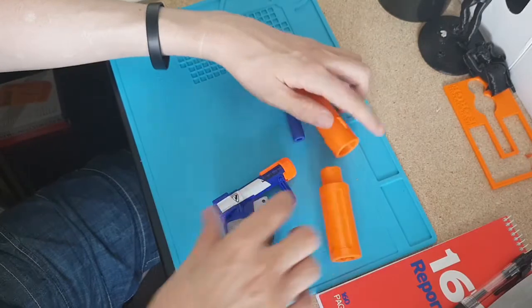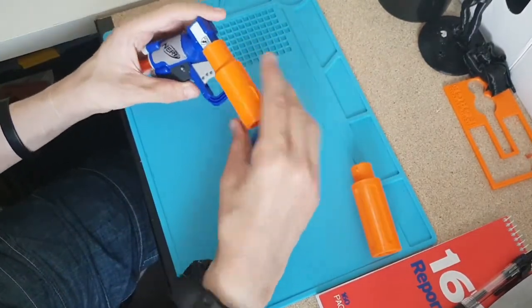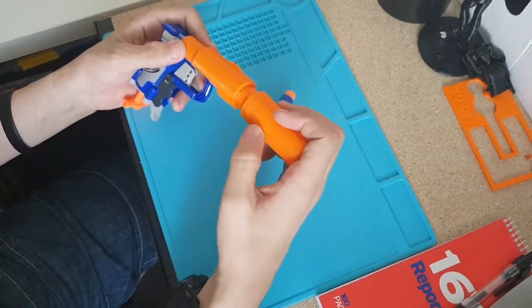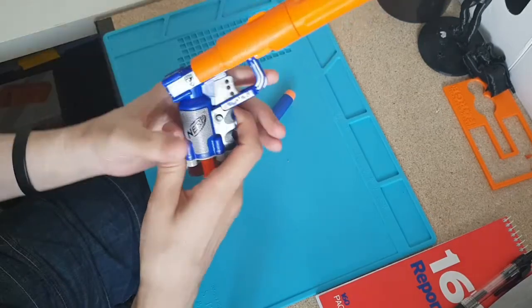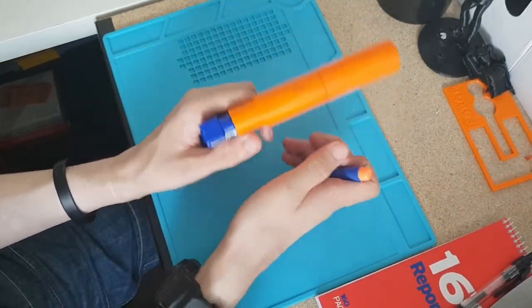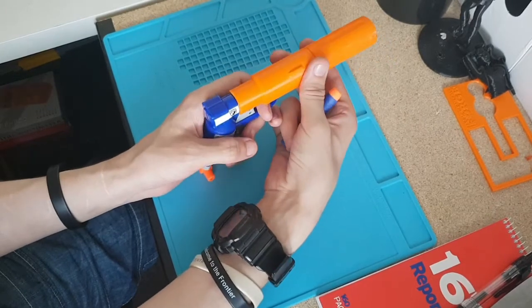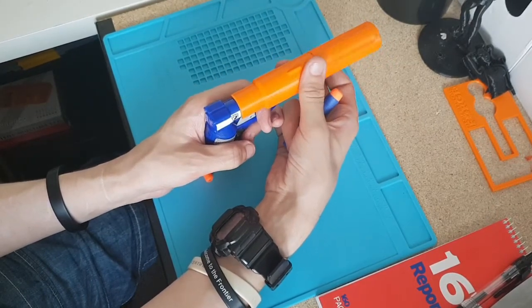So there you go — one Jolt with a barrel attachment and an attachable suppressor. The unfortunate thing is it doesn't stay straight, so your aim isn't going to be perfect.